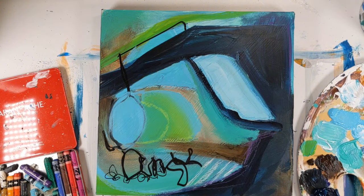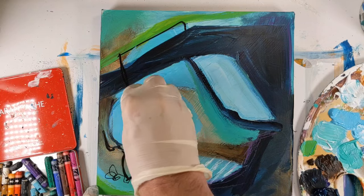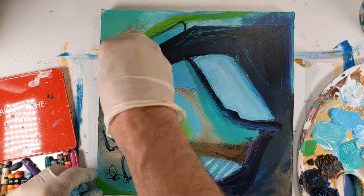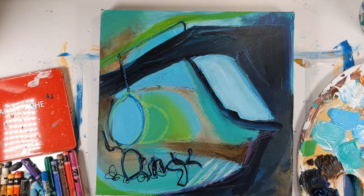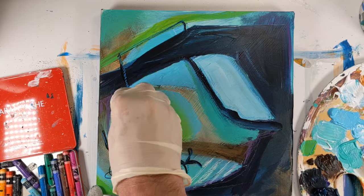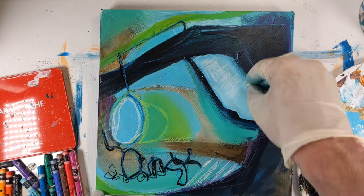You saw those marks I put down — I was not real happy with that. I think it really started pulling away from the painting. So now I'm adding some water soluble wax pastels, just trying to regain some control over this painting and find some kind of direction.